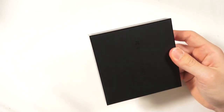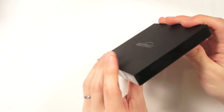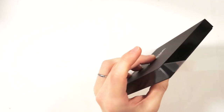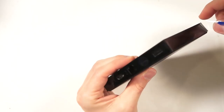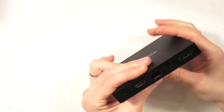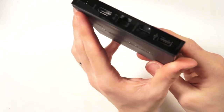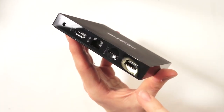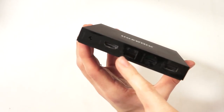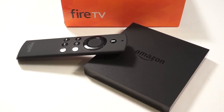Now we'll look at the device itself. There's a little pull seam on the back. The main addition on this one is that it has a micro SD card slot, which the first-gen Fire TV lacked. It also has USB, hard-wired internet, HDMI, and the power adapter port.